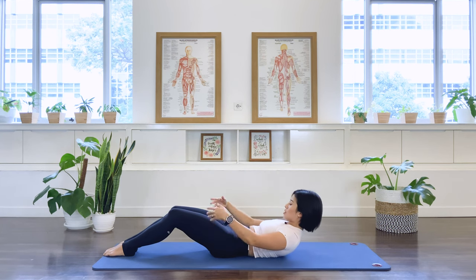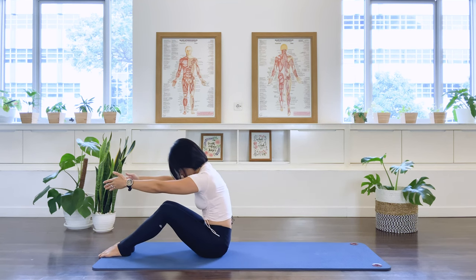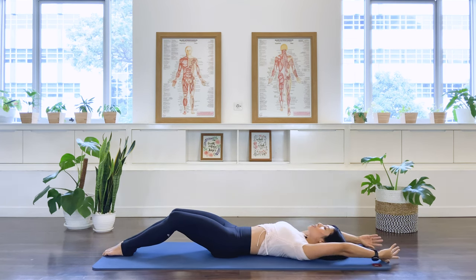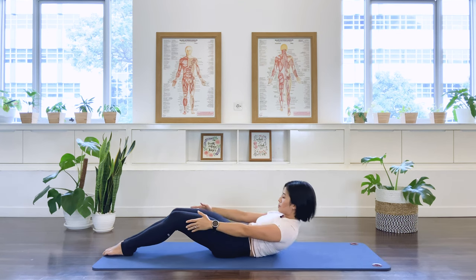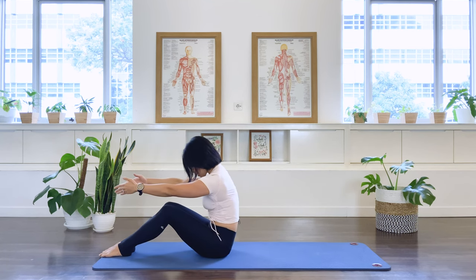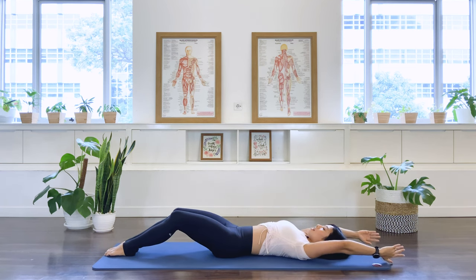Exhale, as we roll the spine away from your thighs. You may also grab the thighs if you need to, if you're feeling a little stiff this morning. And then take your arms overhead. And inhale, just lift. Grab the thighs or just keep the arms long. Exhale, pull deep into the C curve. In breath. Exhale, roll the spine away. And arms overhead. Two more times. Inhale. Exhale. Inhale, we hold. Exhale.